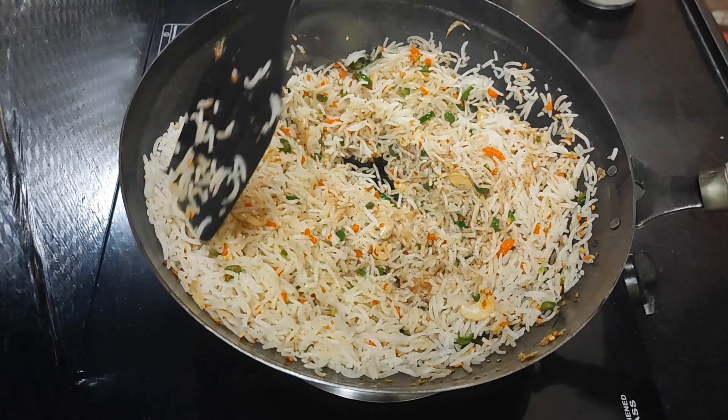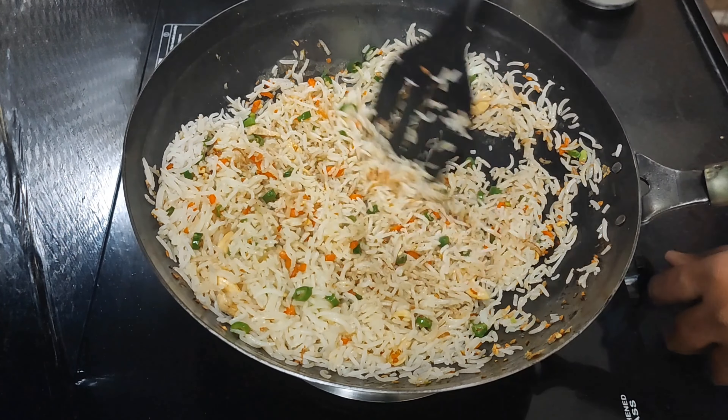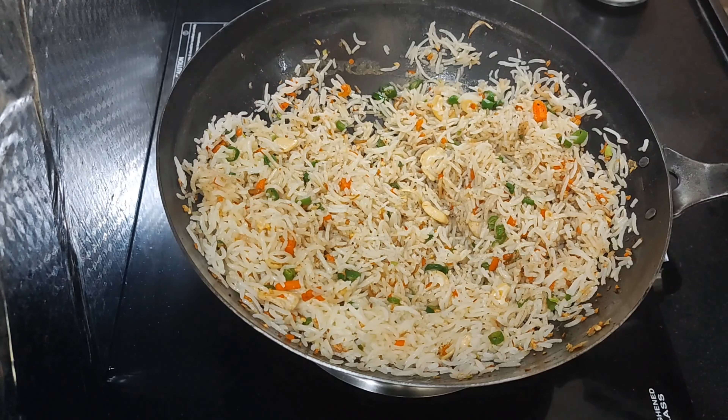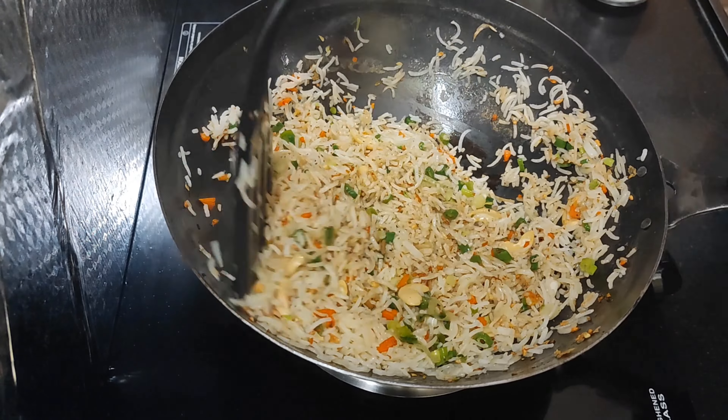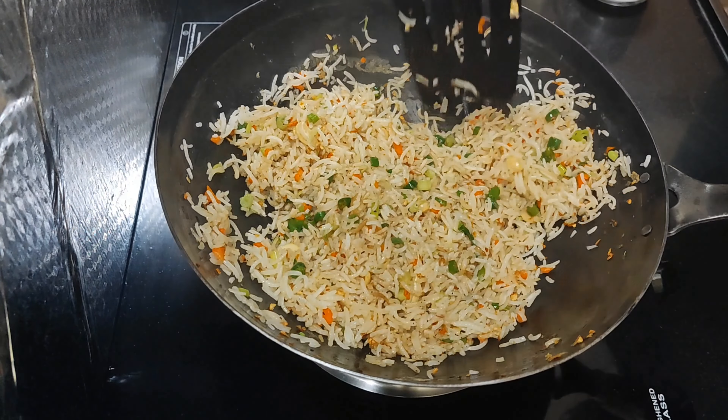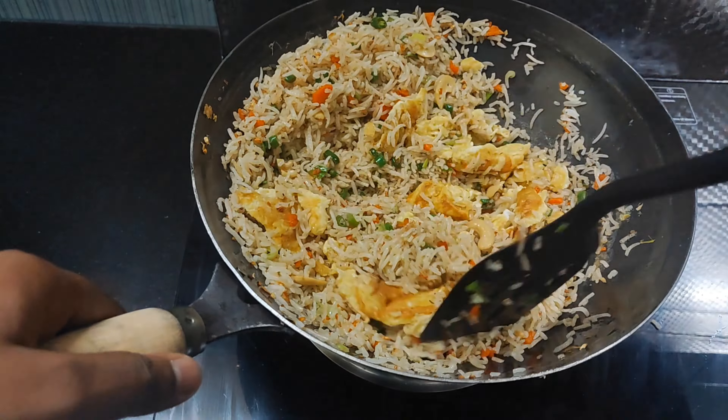Let's fry the rice on high flame. Add 1 tbsp white pepper, 1 tbsp light soy sauce, salt, 1 tbsp sugar, and a little taste salt. After, add some spring onions.